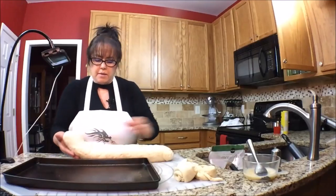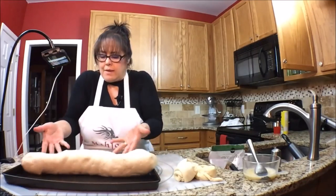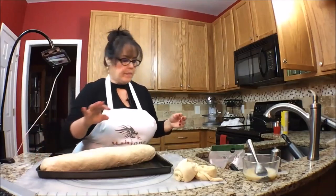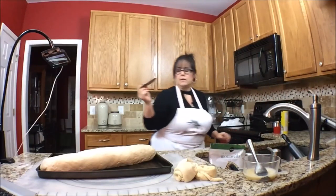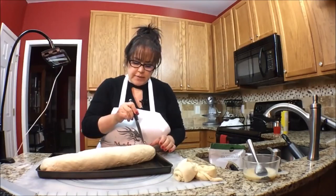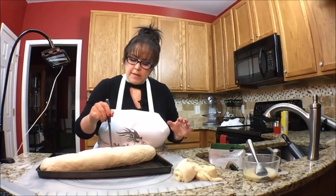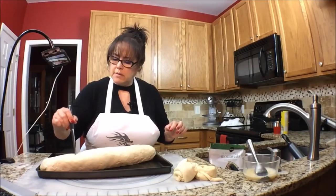So we'll get it on the pan. It felt a little thin on there, but I think it's going to be okay. We need to cut vents — two inch vents it says, just in the top layer. The last time I did a two inch slit or vent it came apart, so I'm going to do a one inch.